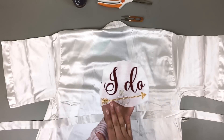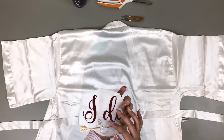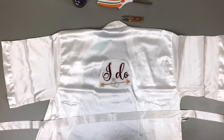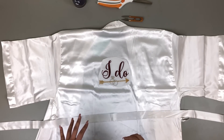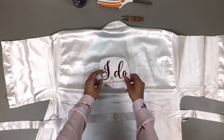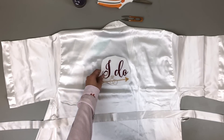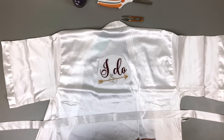The embroidery design I got from Etsy — I believe it's called Boutique Fonts. They have some really nice wedding embroidery. I got the 'I Do Crew' design that I showed you earlier. I'm going to use 'I Do Crew' for the bridesmaids and 'I Do' on its own for the bride. That design was under $3, so a really good price — and you basically get two designs in one: your bride design and your bridesmaids design.